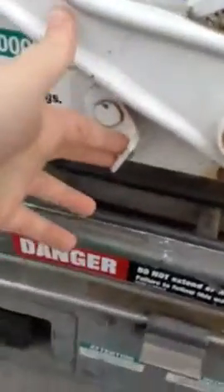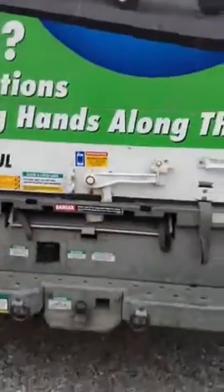And to close it, you will pull the switch, lean it over, and that's how you do it.